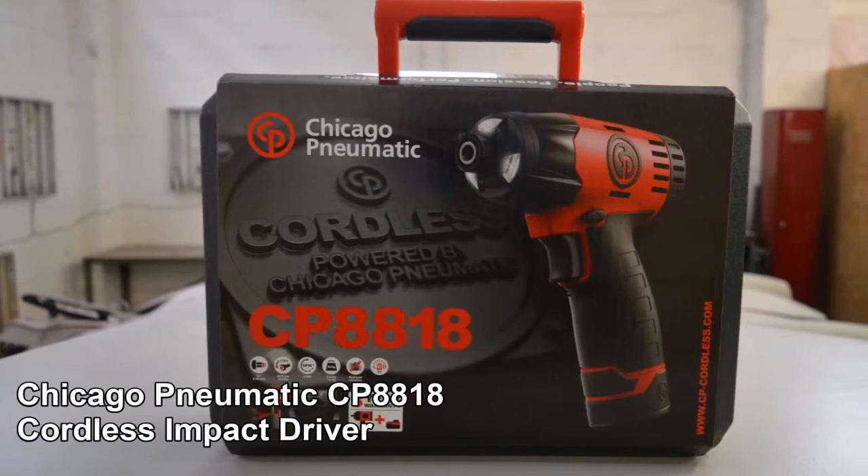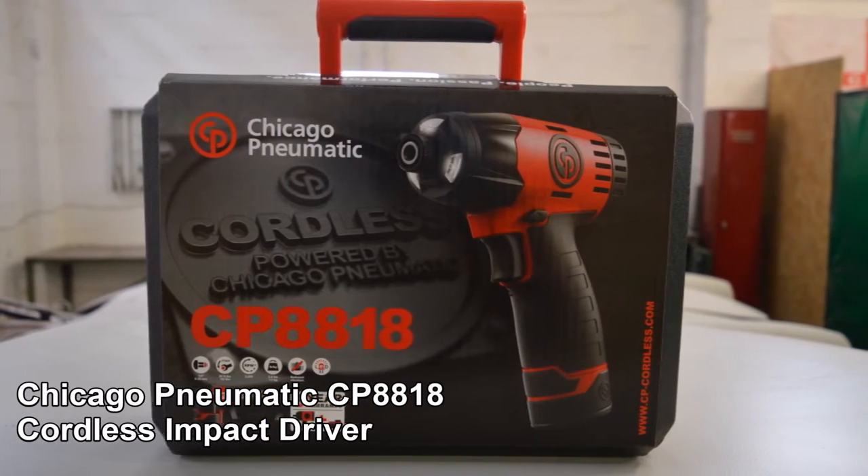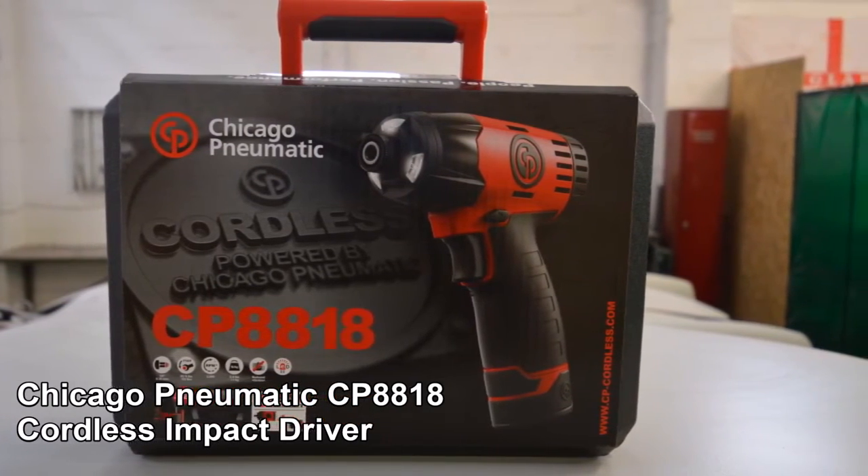The Chicago Pneumatic CP8818 impact driver — the perfect tool for both mechanical and auto body shops.